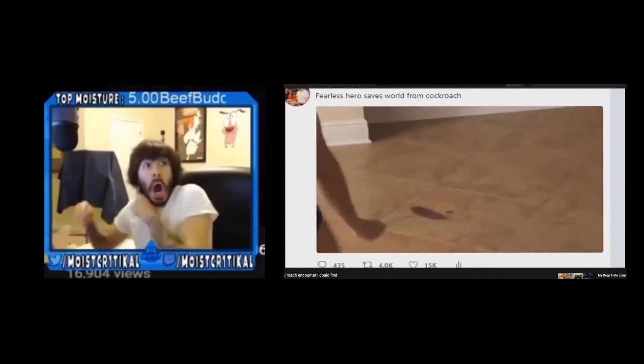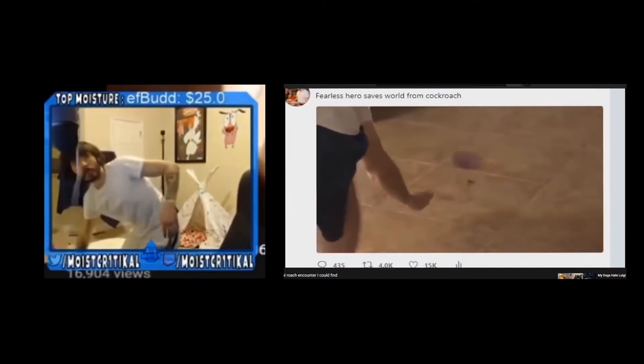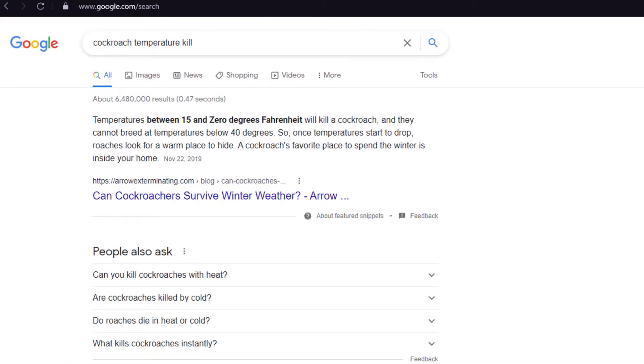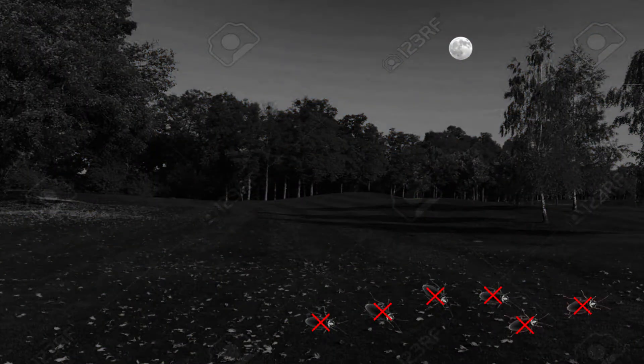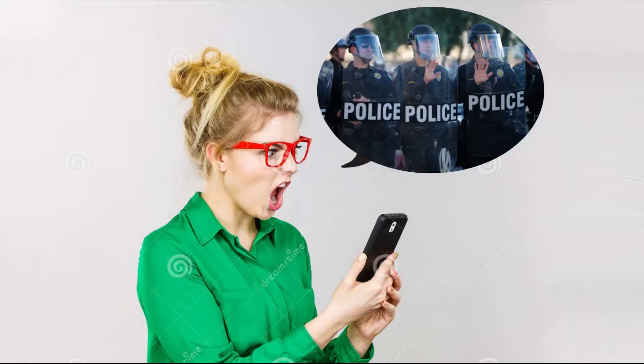Their repulsive yet harmless nature also makes sure that you won't be hurt in the process. Plus, they are a tropical insect, so any roaches you do shoot will freeze to death overnight and won't pose future problems.